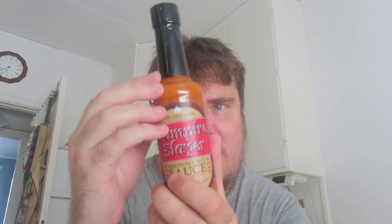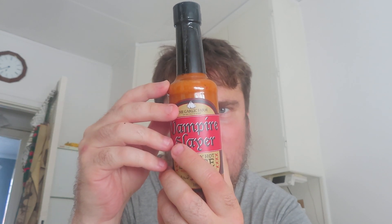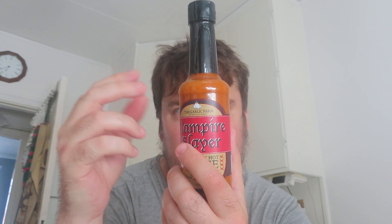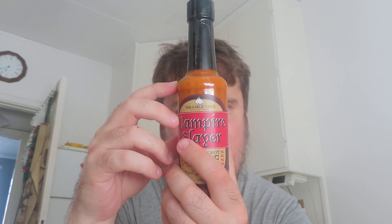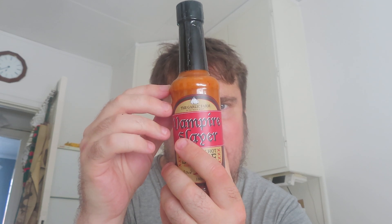And then the Seriously Hot Sauce — Vampire Slayer — super strong. Rapeseed oil, cayenne chili puree, raw sugar, white wine vinegar, water, garlic, onions, lime juice, garlic puree, tomato puree, salt, smoked paprika, chili powder, oregano.